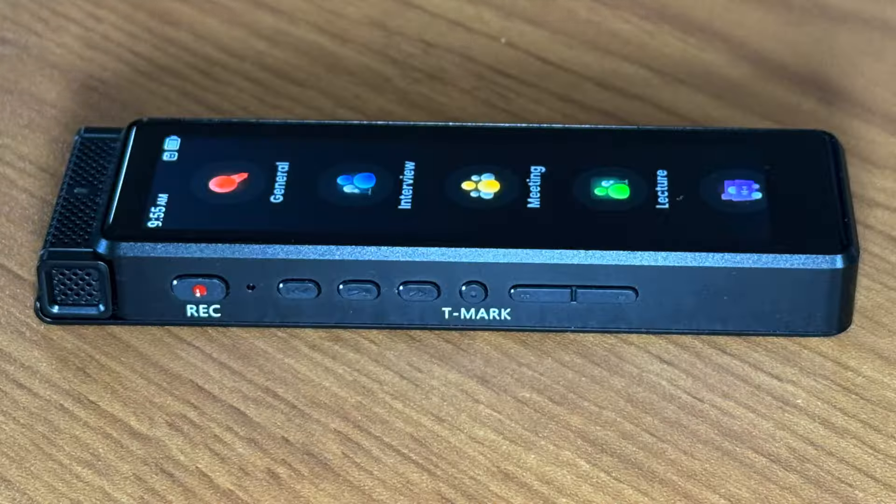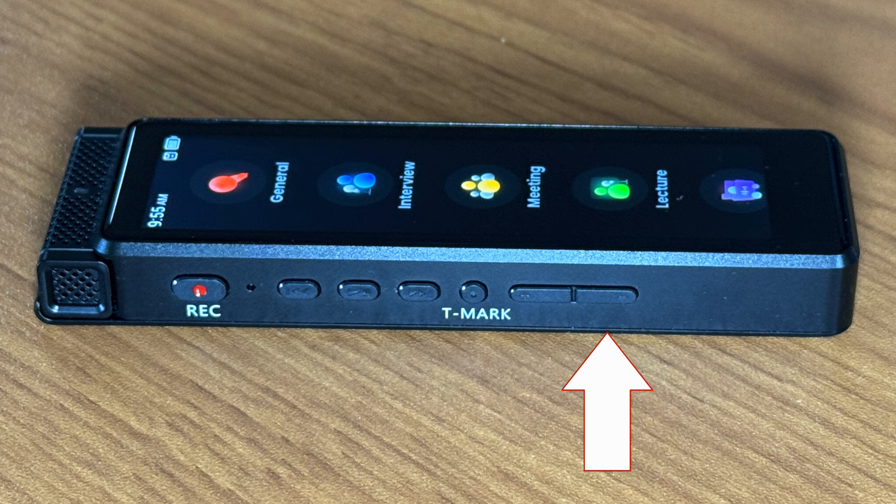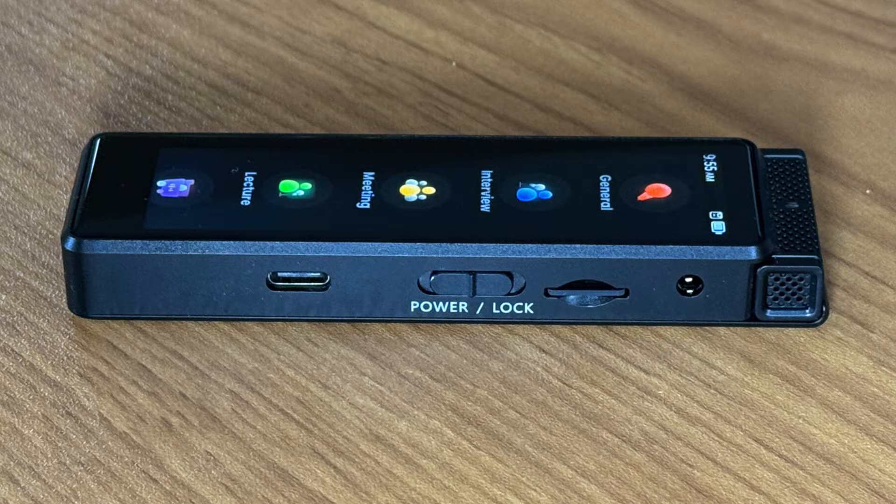Let's do a quick tour of all the buttons. On the left side you have record, previous, play and pause, next, volume up, volume down, and the T-mark button that lets you mark important spots during recording or playback. On the right-hand side, you have a 3.5mm jack for earphones or a microphone, the SD slot, the lock and power slider, and USB-C for charging and data transfer.